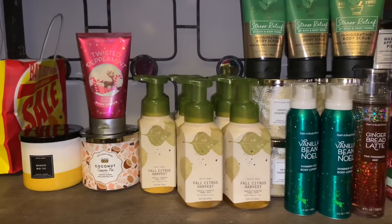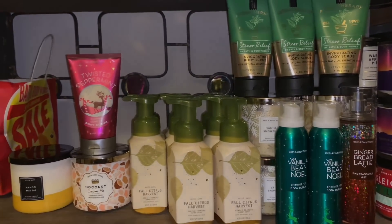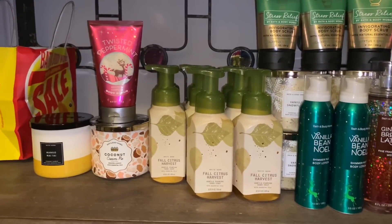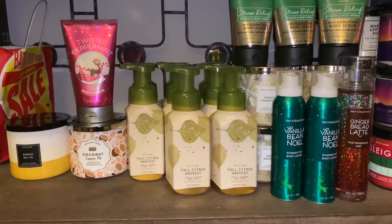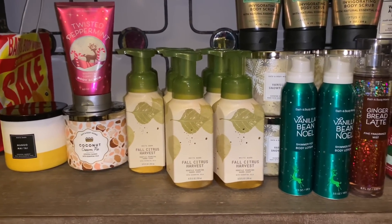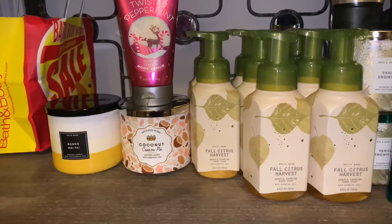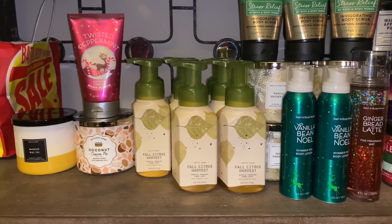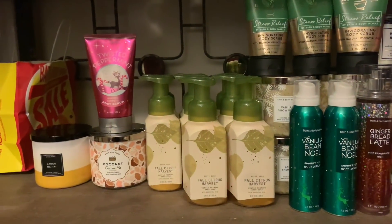I do plan on picking up some more items and I have more unboxings coming as I'm still waiting on a couple of shipments from before Christmas — things are still quite delayed. Comment down below if you picked up any of the 75% off soaps — my store only had 50% off soaps. Let me know what scents you're looking to stock up on during the semi-annual sale, and whether you've had a chance to smell the new three-wick candles. Turn on your notification bell and be sure to subscribe — I'll talk to you in my next video, bye!